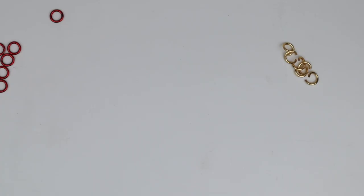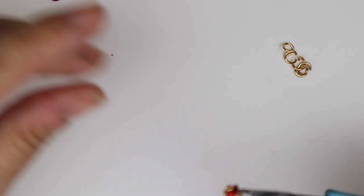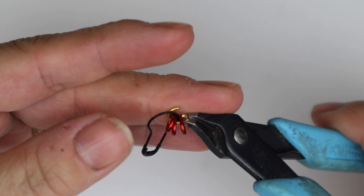We're going to start by adding three closed jump rings to one open jump ring. Pick up the open jump ring and add on three closed jump rings. If you've ever done a weave called Full Persian, the way I do Sweet Pea is very similar. I've got three closed jump rings on there with my safety pin, and I'm going to close that gold jump ring up so now I've got something to hold on to and my jump rings to start the weave.